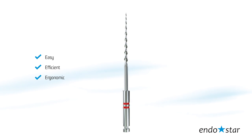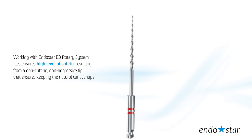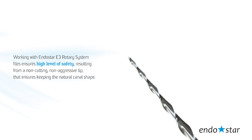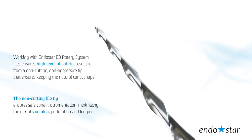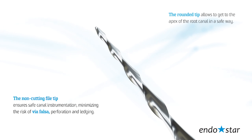Easily identifiable taper and ISO sizes streamline your work. Working with the EndoStar E3 Rotary System files ensures a high level of safety due to a non-cutting, non-aggressive tip that ensures keeping the natural canal shape. The non-cutting file tip ensures safe canal instrumentation, minimizing the risk of via falsa, perforation and ledging.